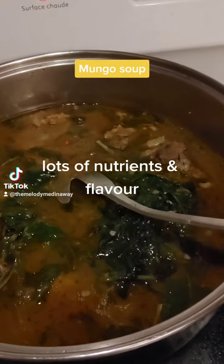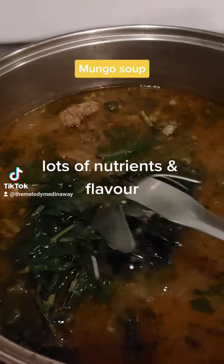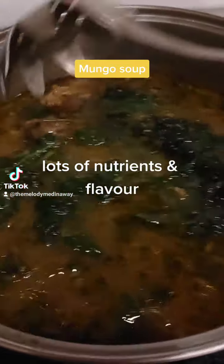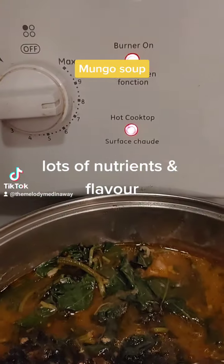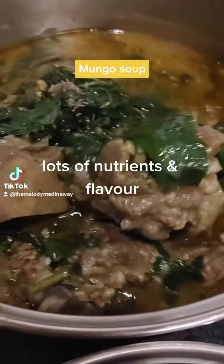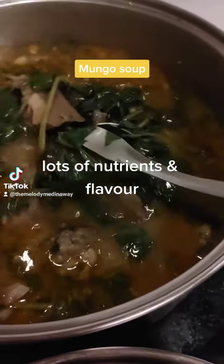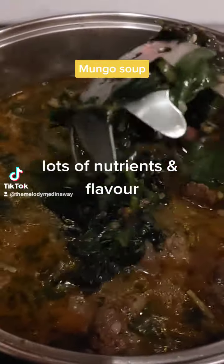It's gonna be good! I also have one piece of tinapa that was left over. Look at that — yummy! This is the real mung beans, and it's going to give a lot of nutrients to your body.